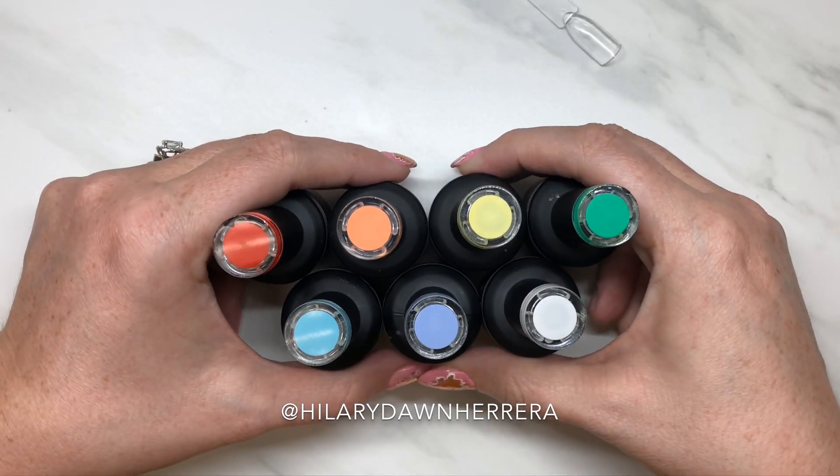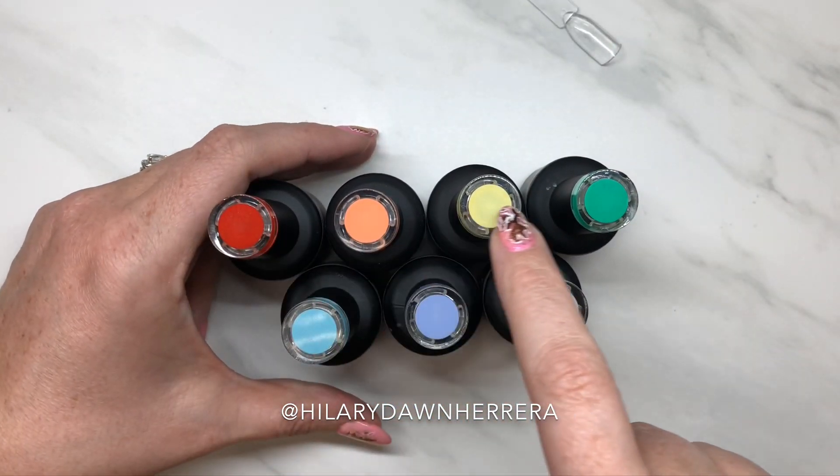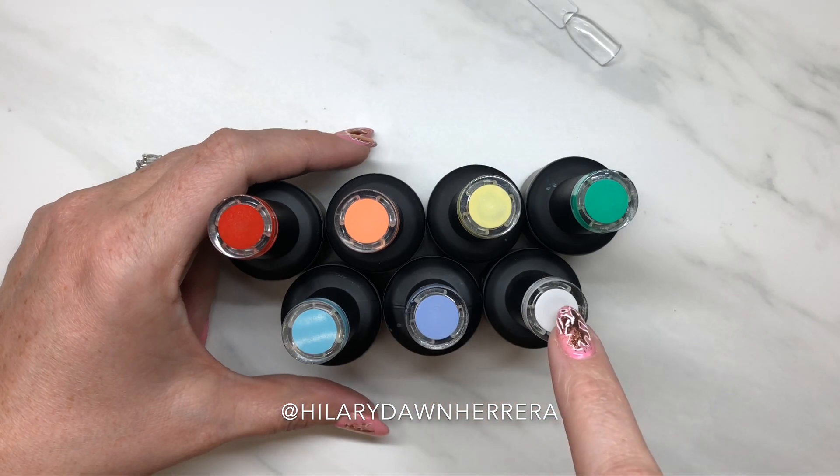I realized the other day the new Luxa Glow is rainbow — red, orange, yellow, green, blue, purple, and white.